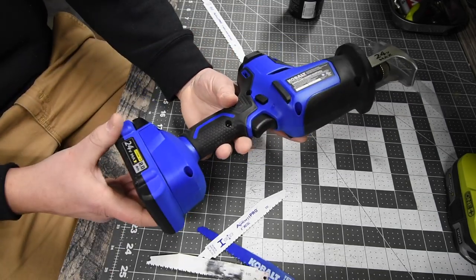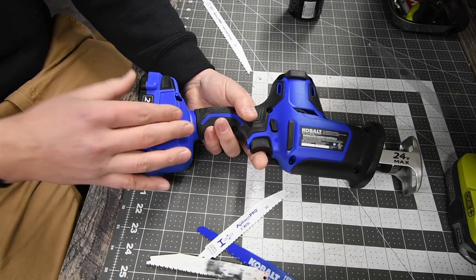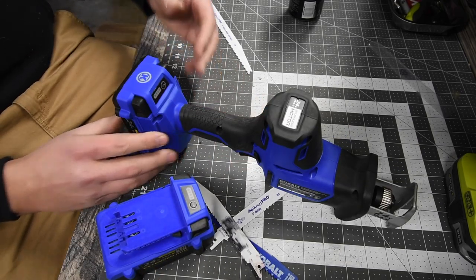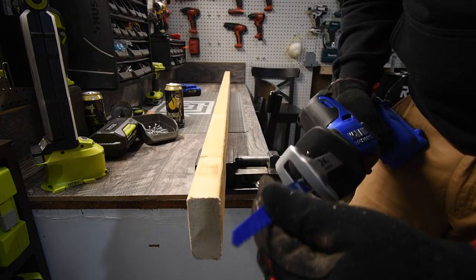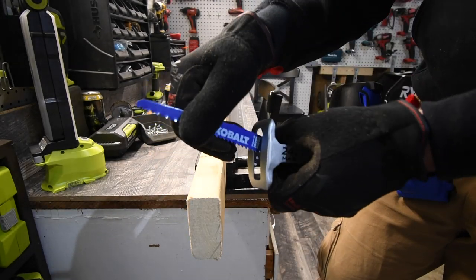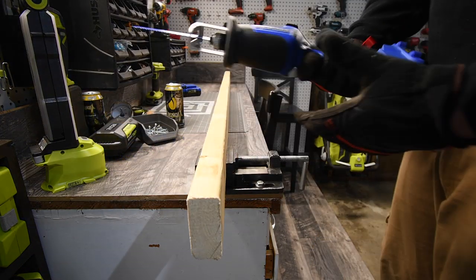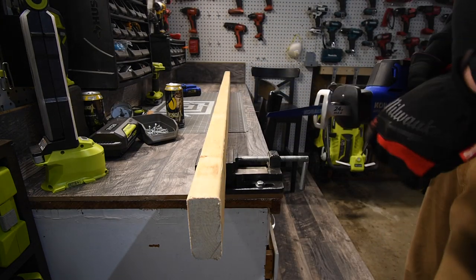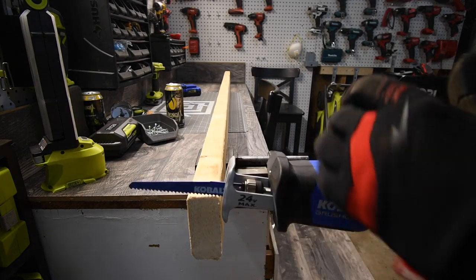We have a 2 amp hour battery and a 4 amp hour battery. We are going to see if there is a time difference between the 2 and the 4. Let's bring out the wood and get the metal out. Remember, every time you work, wear gloves and safety glasses. First we are going to do this without nails, so let's see what it can naturally do.